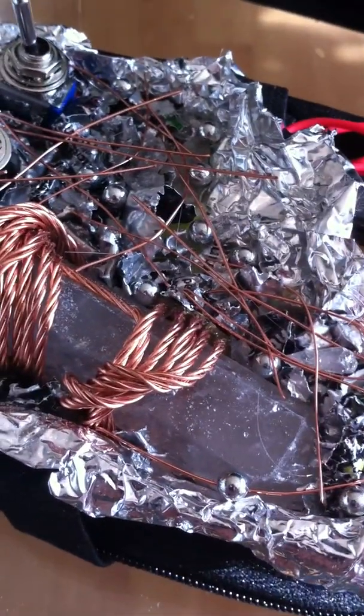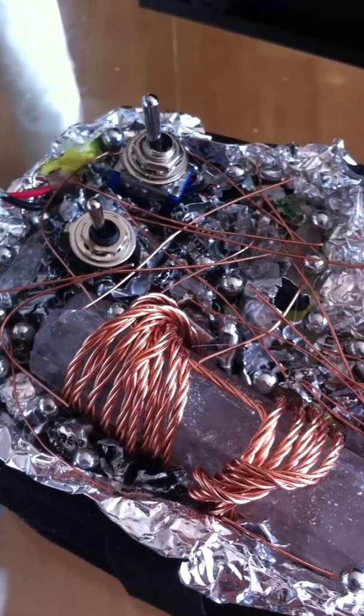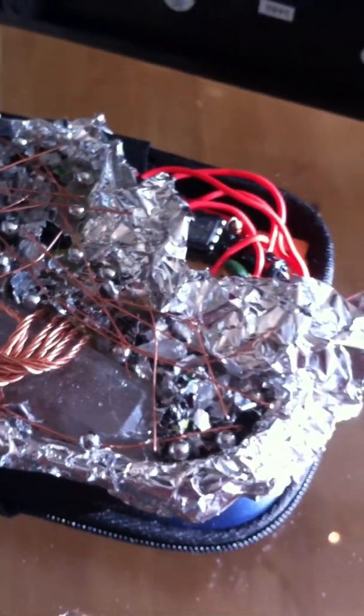Copper was laid to cross each other, kind of in a mesh pattern. This is ready for pour.